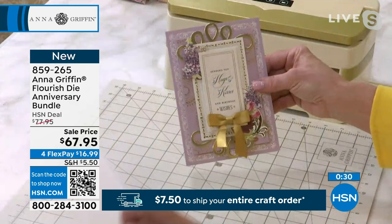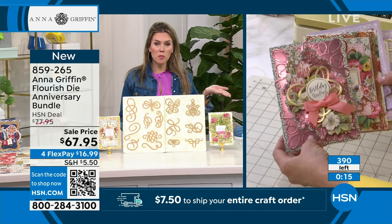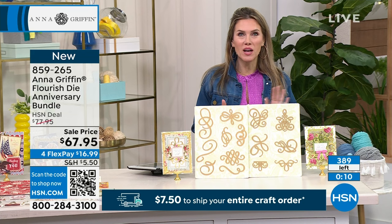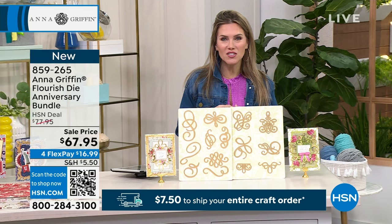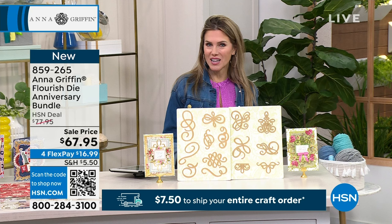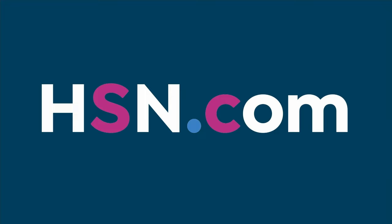Who do you need to send a little flourish to? We've got cards, and I should just send you a bunch so you can start sending your own Anna Griffin cards on a whim. I probably won't be able to get my own because now you can see less than 390 available with everyone on the phone lines. I like to bring a little flair, a little pizzazz to everyone's life. We have coming up the famous slimline frame dies — the 3D oblong version — under $7 gets it home. These are new so you haven't seen them before, and of course all these great anniversary prices and bundles.